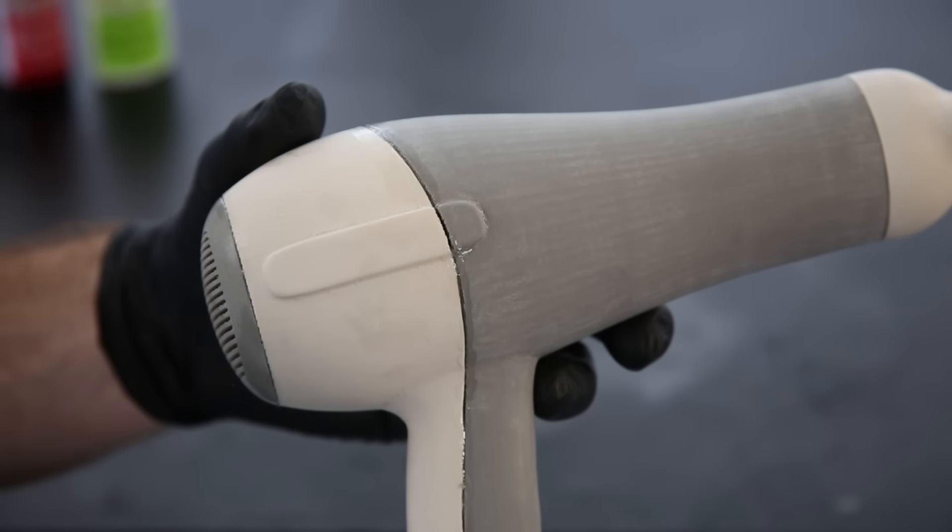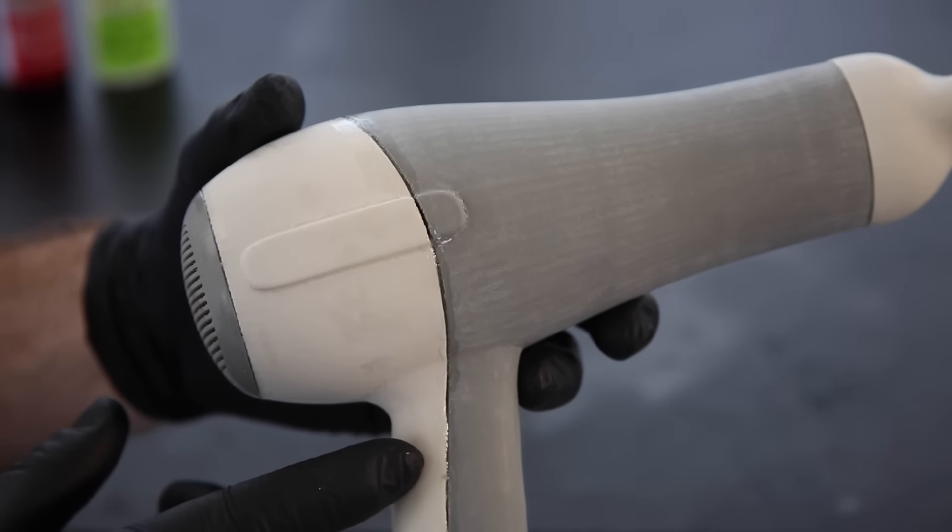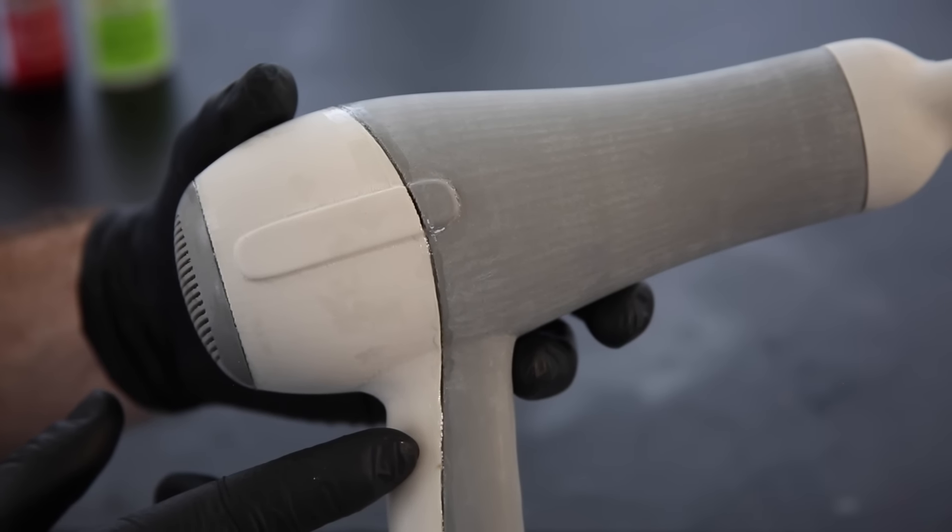Once the glue has cured completely, use a putty knife, exacto knife, or scraping device to scrape off any excess glue and to create a smooth seam.